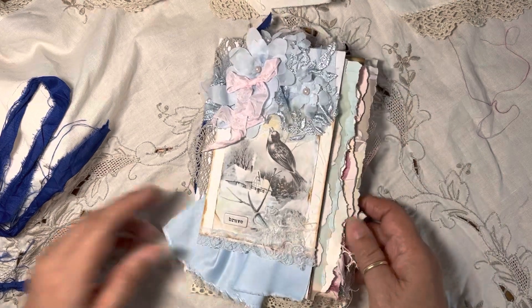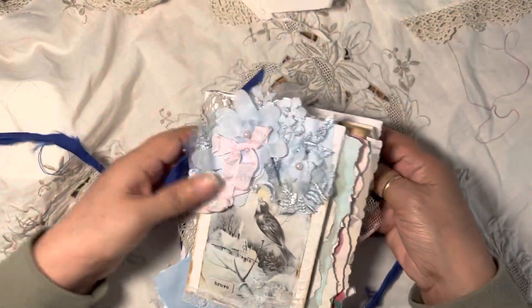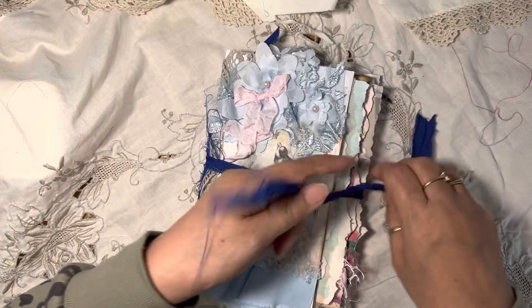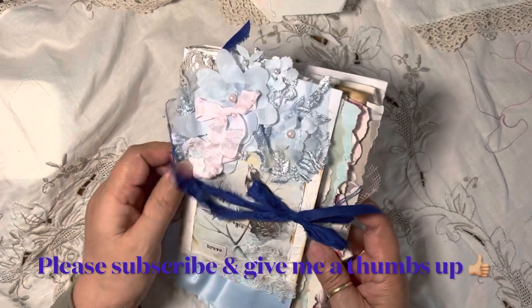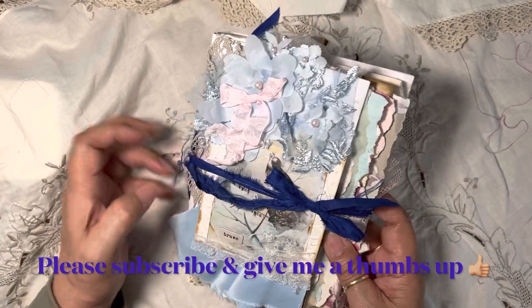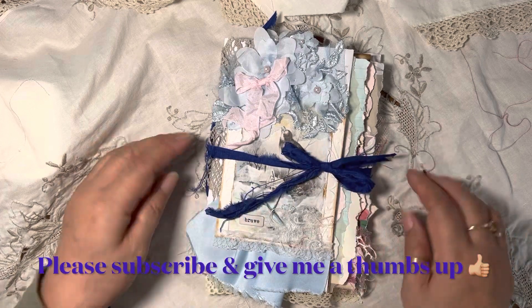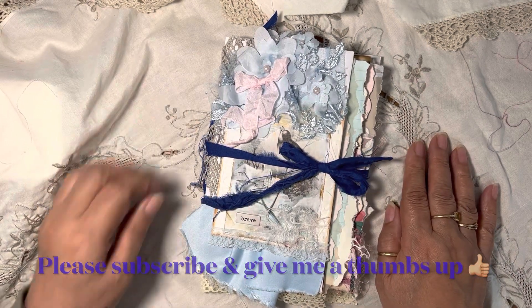I just wanted to share what I made and I hope you like it. If you do, please give me a thumbs up. If you haven't subscribed yet, I would love for you to become one of my subscribers. I'll come back soon to show you something else — I hope you have a lovely day, thank you so much.